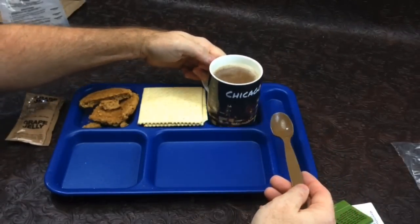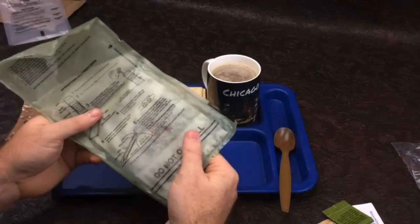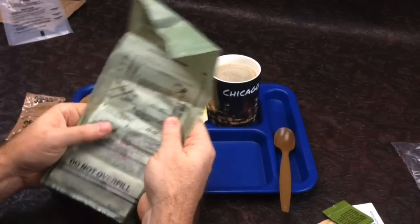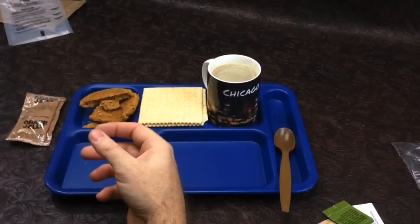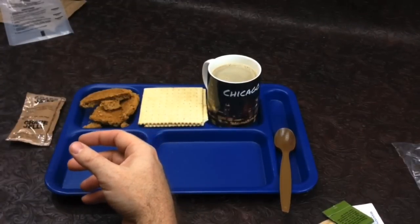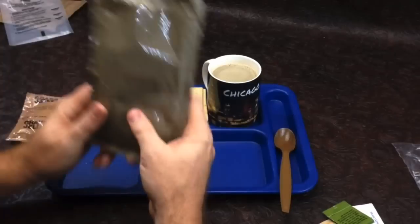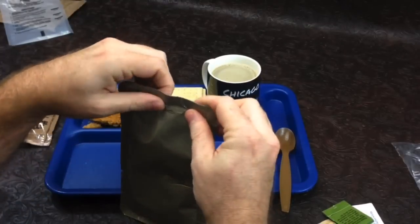Our ration heater is absolutely dead — even the salt won't bring it back. I even tried crushing some of it up by hand. It's just cold, no heat whatsoever, so that one's just expired. I think this is the first time I've ever had one that wouldn't work at all — usually they at least get somewhat warm. I think we're just going to go ahead and do this cold.